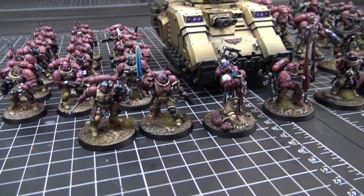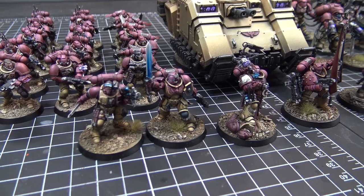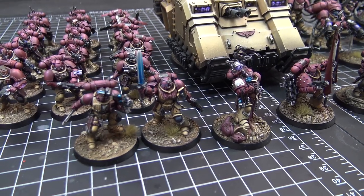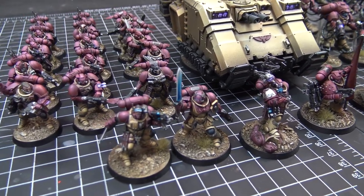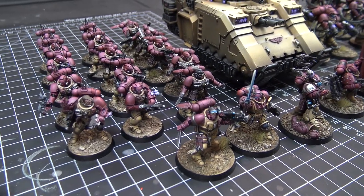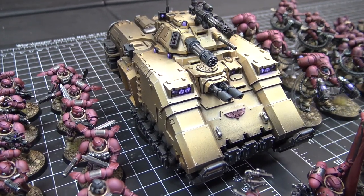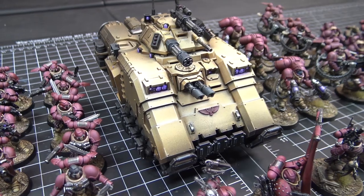Basically, the client already had an idea color-wise and asked us to give it the Dark Bunny touch. Part of the backstory is a little bit like a desert storm sort of feel to it, so the repulsor is a little more simplistic in terms of colors. We didn't overload it with a bunch of accents — we wanted to give it that desert storm feel.